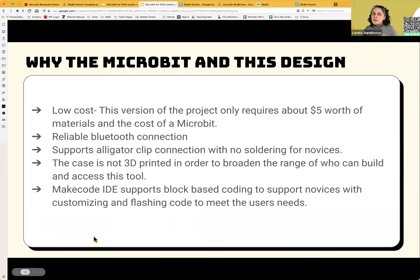So why this design? The micro:bit is about $20 with the battery pack and cables. You can make switches out of anything. It has a reliable Bluetooth connection and alligator clip connections — it has three pins you can connect to, so no soldering needed. No 3D printer required; you can make the case out of pretty much anything. This project also uses MakeCode, which is block-based coding, and Bill created an extension that lets MakeCode and the micro:bit communicate through Bluetooth.